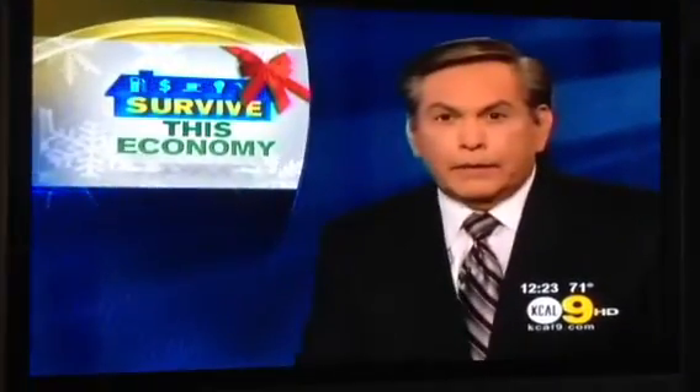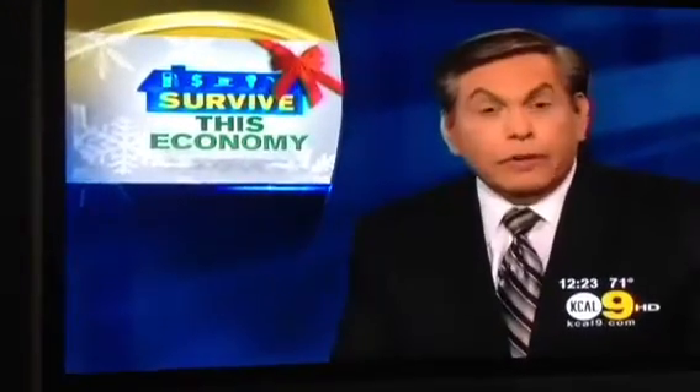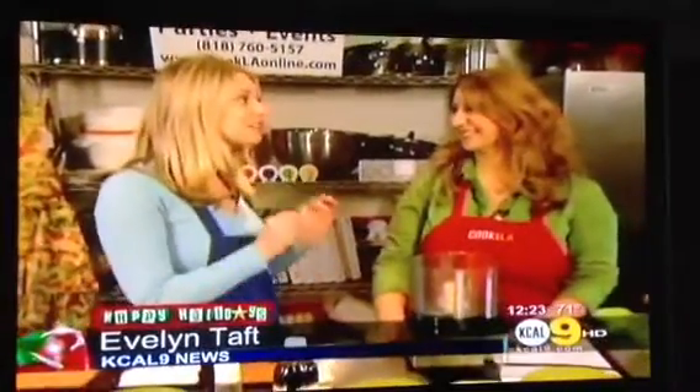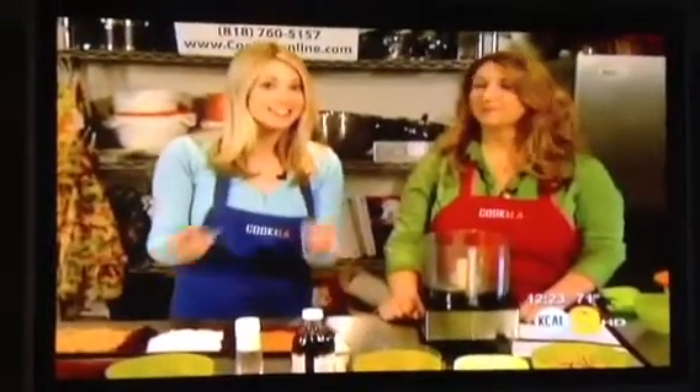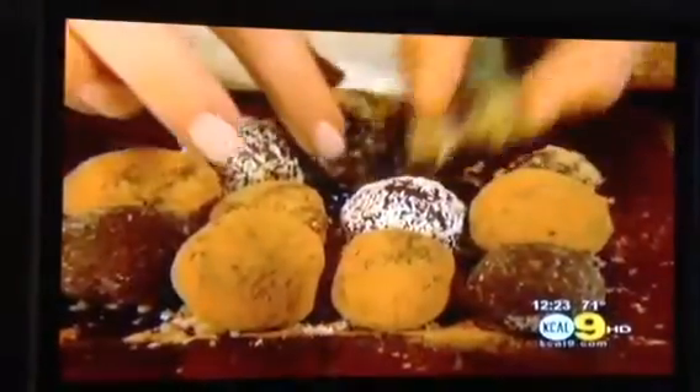Evelyn Taft is sharing some tips on how to survive this economy during the holidays by going homemade. Today she's going to show us some guilt-free truffles. We're here with Liz Alexanian, owner of Cook LA. She's going to teach us how to make a really fun handmade holiday treat — edible and guilt-free chocolate truffles.